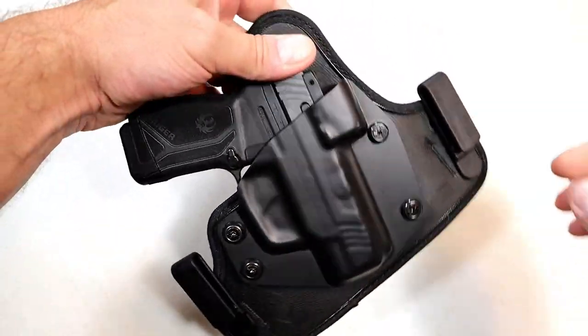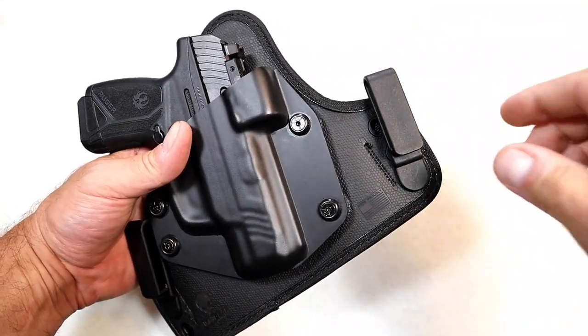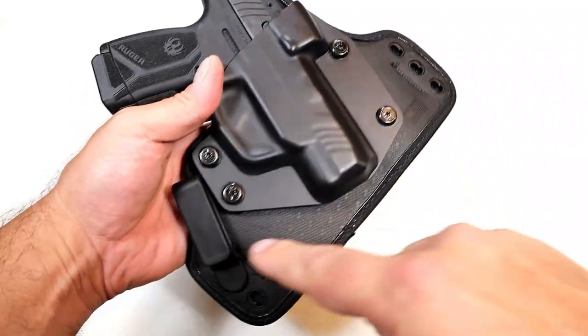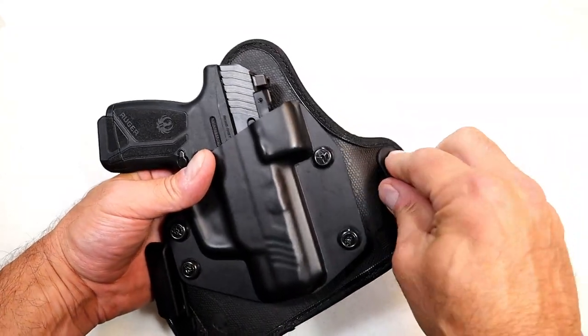One thing that Alien Gear was able to do with this is create a lot of options. For example, depending on how high you want the pistol to ride on your belt, these clips are tool-less — they just come out like that. I've got three spots on each side to either raise it on the belt or go deeper for concealment.